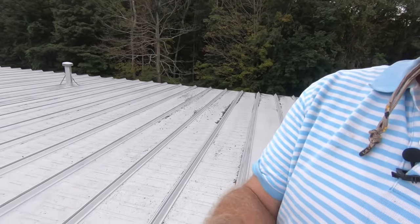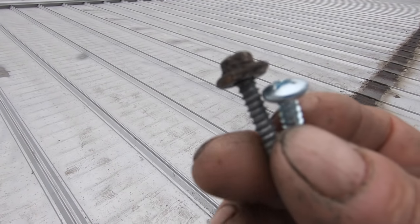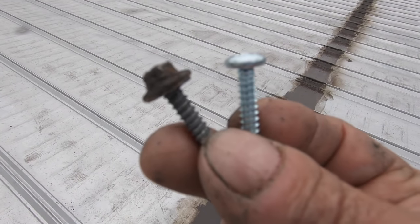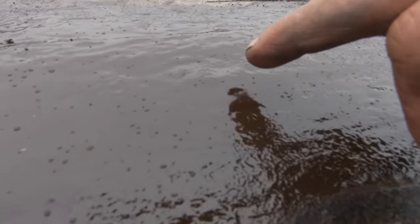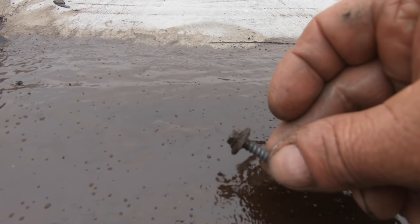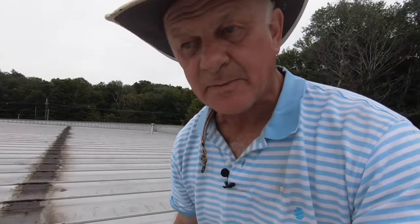What we did was we removed the hexagon screws and replaced them with pan head screws — you see the pan head there. That is very, very helpful if you can replace them all with a pan head. There's just a slight bump, but nothing compared to a hexagon screw. The pan head is smooth and it makes a better transition — you can put your fleece over that.